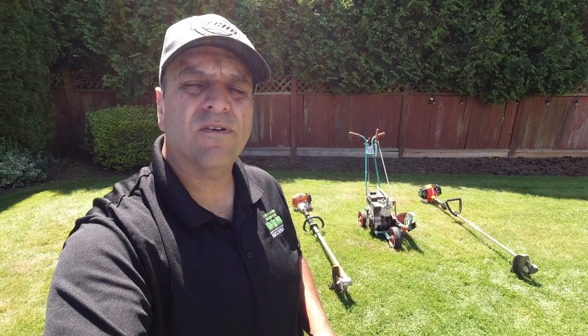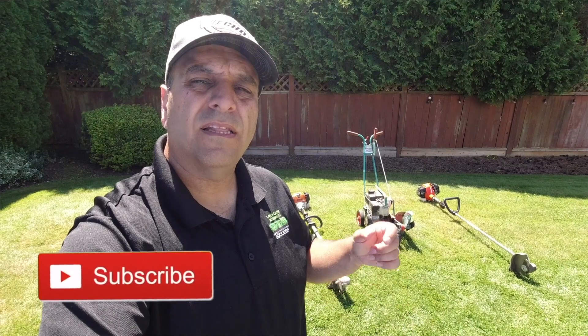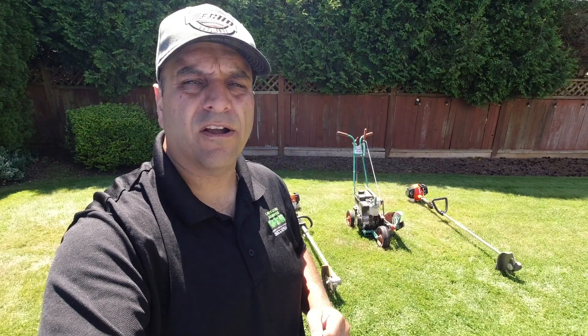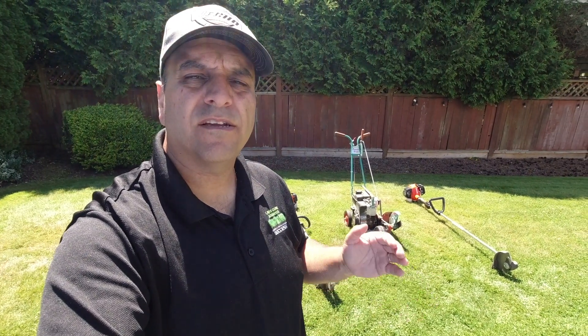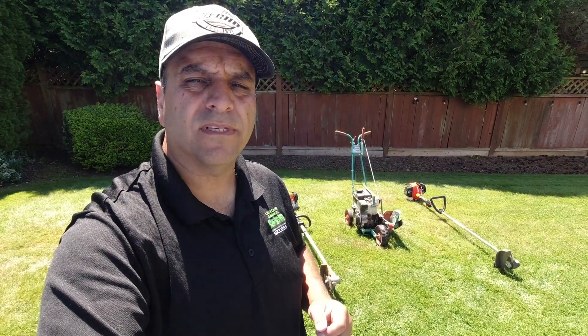So that's it for this one, guys. If you like this video, make sure you hit that like button. If you haven't subscribed yet, consider subscribing. Leave a comment down below and let me know what type of blade edger you use in your lawn care business. Here's to wishing you guys all overwhelming success and freedom in your lawn care business. Bye for now.